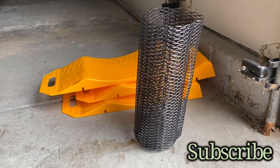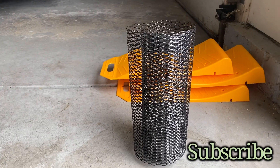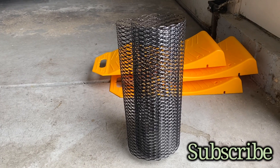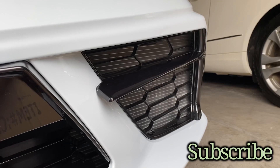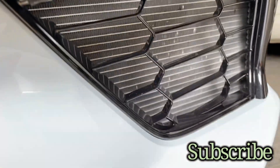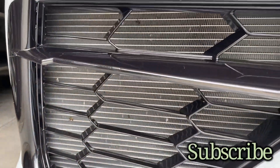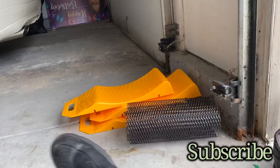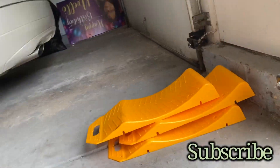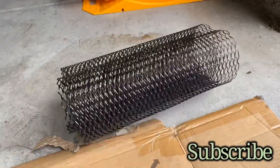I'm back here with another video with my C8 Corvette. As you can see, that is the black mesh that's going to go into my C8. This is going to be my to-do list today. You can see I'm getting little marks here in that radiator area, and it's not a lot of miles on this car. I'm glad I went and purchased this online. I'll make sure I show you all the after, as you see the before.